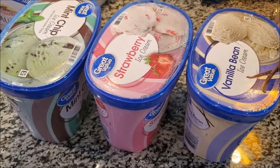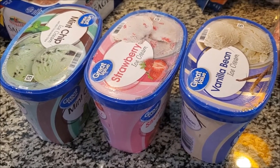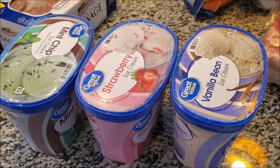We also got strawberry ice cream, mint chocolate chip, and vanilla bean. I'm going to put these in the freezer so they don't sit here too long while I wipe everything else - I don't want them to melt. Those are part of our haul as well.